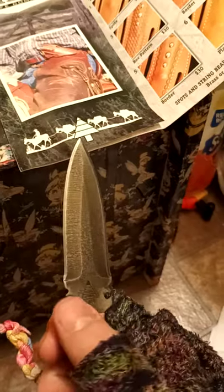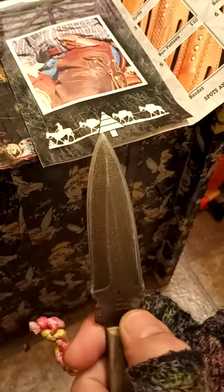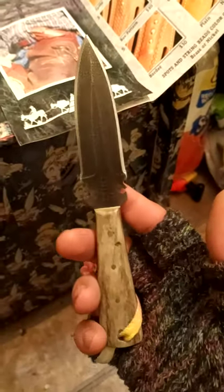It looks a bit like that because I tried to put some gun bluing on it, and it worked — it darkened it up a little bit. The blades are hardened to a 56 Rockwell. Not really sure how good or bad that is. But for a $150 knife, it's held up pretty good for me.